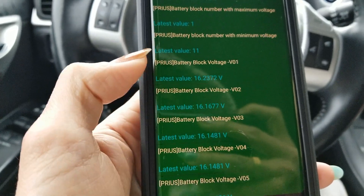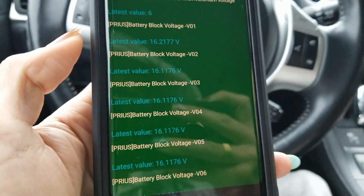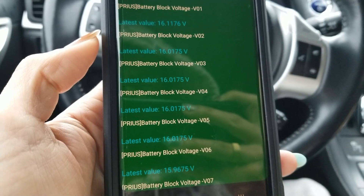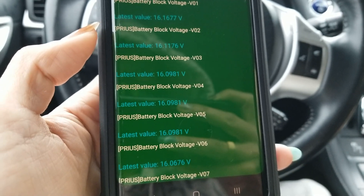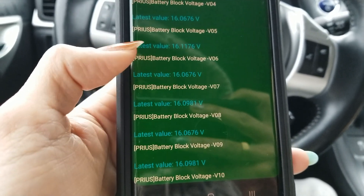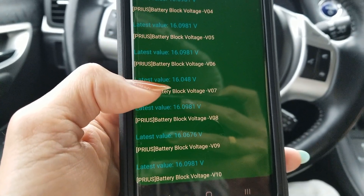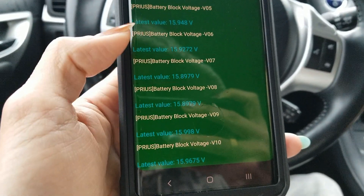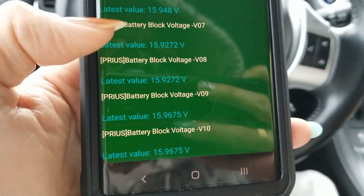The auxiliary battery is good — it's at 14.43 to 14.41, jumping up and down. On the combustion engine, it kicked in at 16.0 something. This one is now at 15.96 and I'm seeing it go to 15.8.